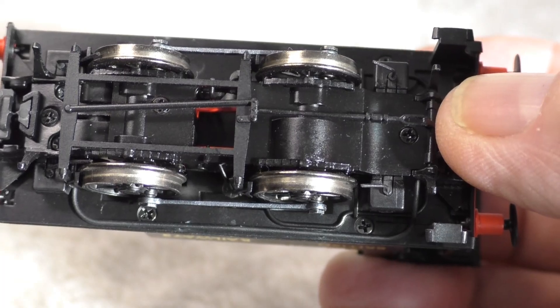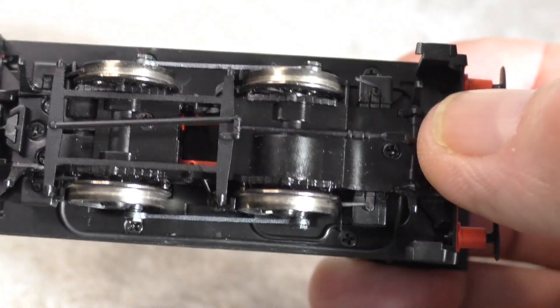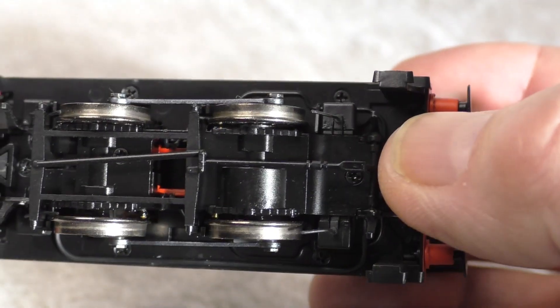According to the documentation, I have to take out the four screws you can see on the bottom there. So let's get those screws out and see where we go from there.